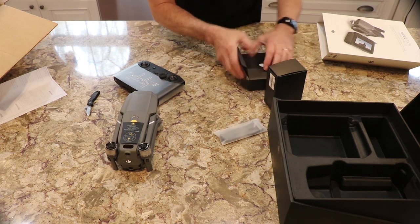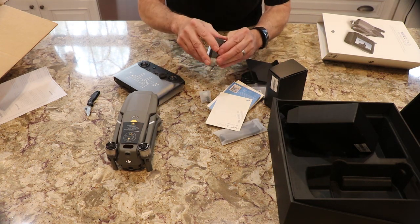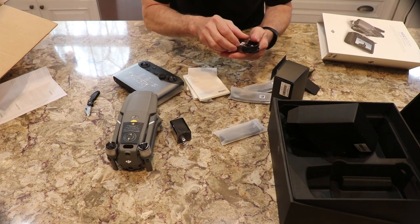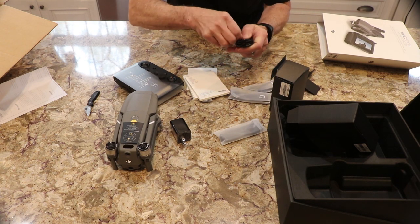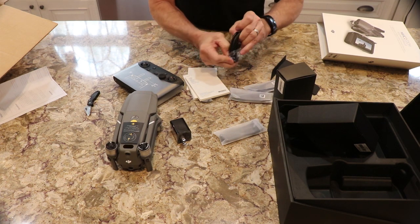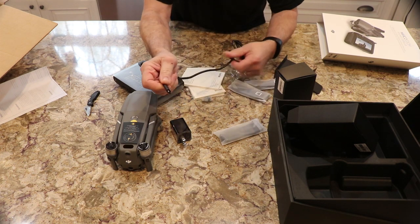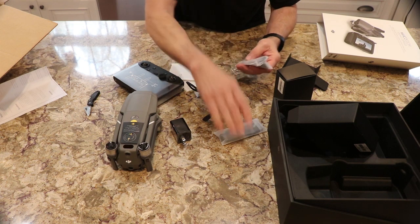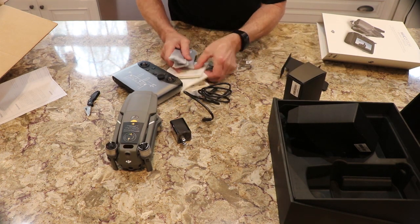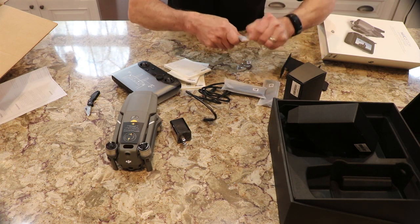Props, a brick for charging, and USB-C for charging. More props — a few pairs of props here. So maybe I've got two extra props that come with it.